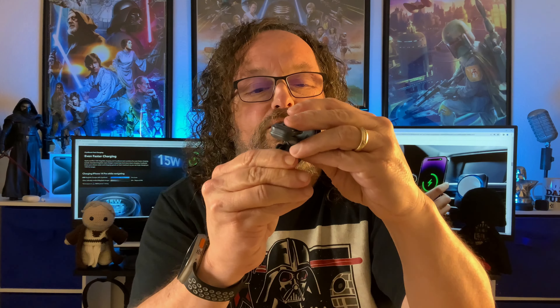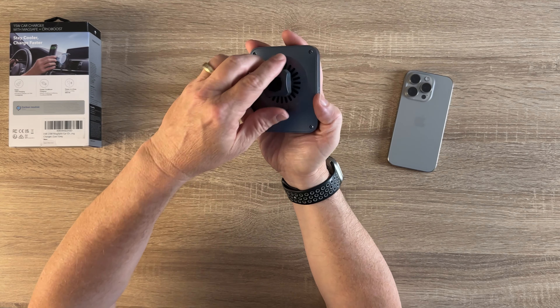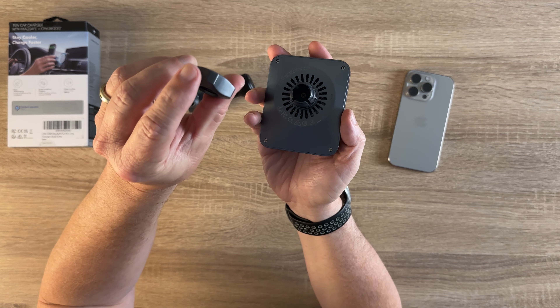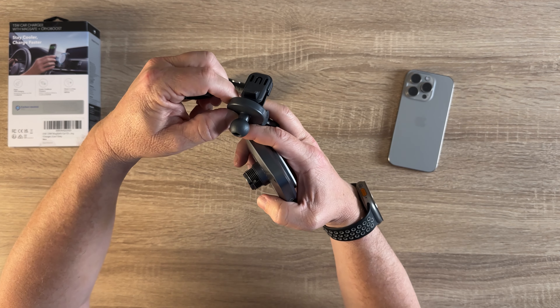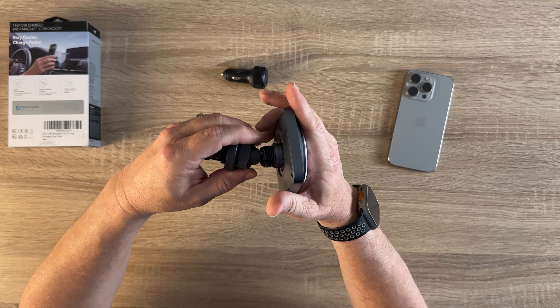Then of course you get the vent mount. You just pop it in there, open like so, pop it in your vent, make sure it's all the way in as deep as it'll go. There's a little balancer here with a nice rubber stopper for when it goes into your vent.